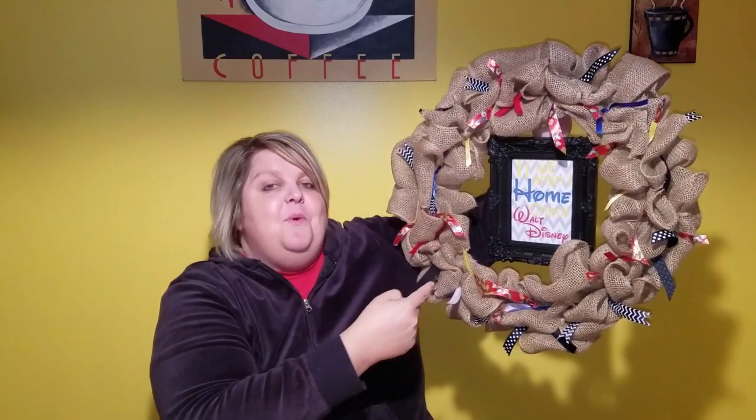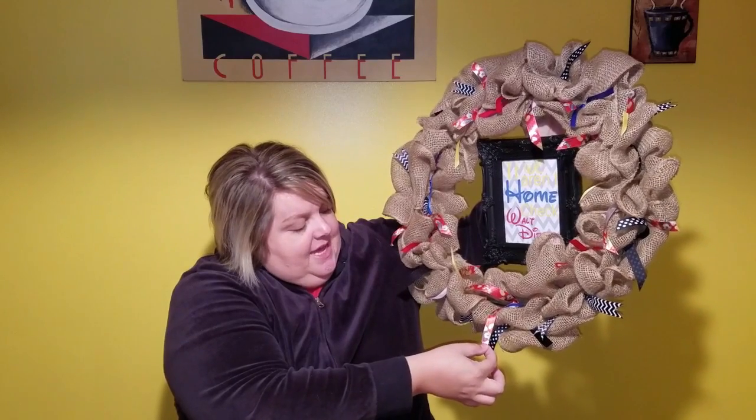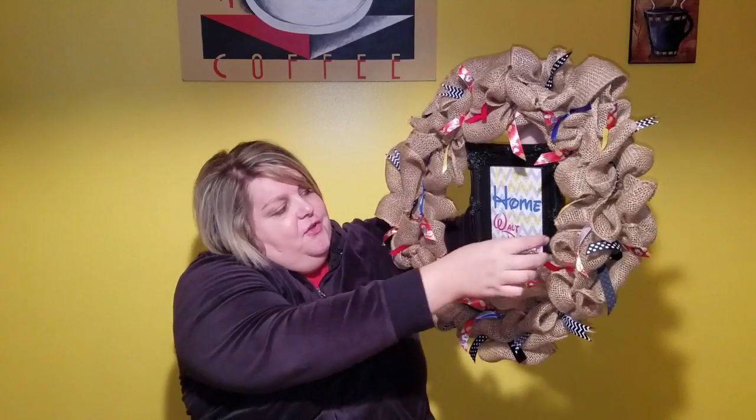Hey everyone, it's me Stacey. Welcome back to our channel, and it's just me today — Michael's busy watching the debate tonight. I just wanted to show everybody this cute little wreath I made today. It's a little Disney wreath and it says, 'If we aren't home, check Walt Disney World.' It's a Pinterest-inspired wreath with Mickey, Goofy, and Donald, a bunch of different colored ribbons throughout, and it's just burlap. Super cute.